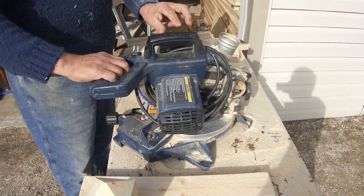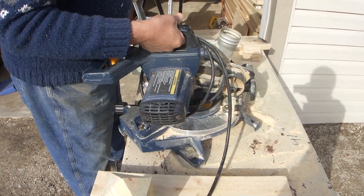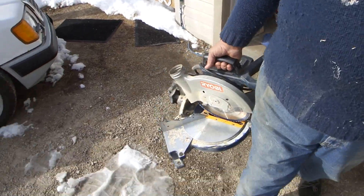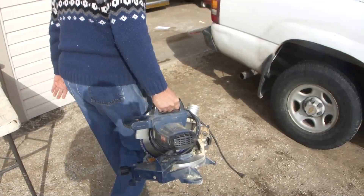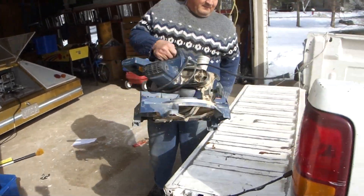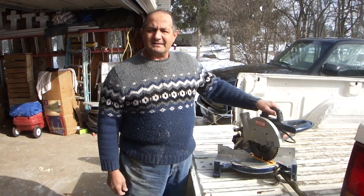Now if you take a look here, it's got two handles — this one's just for carrying, in and out of the truck real easy. We have these heavy ones. Thank you very much. I hope you've learned something about safety.